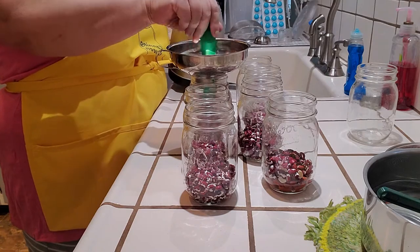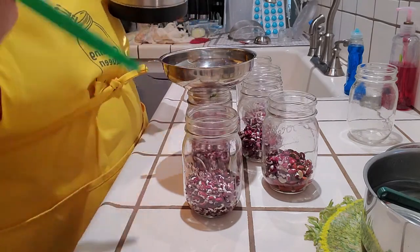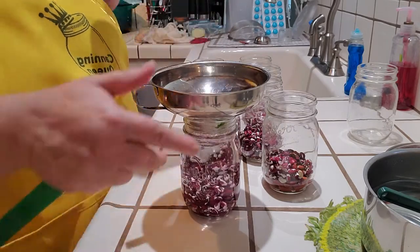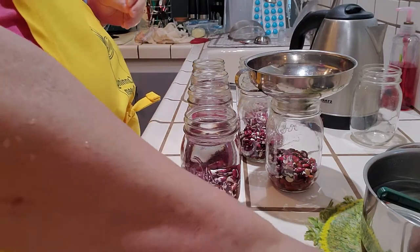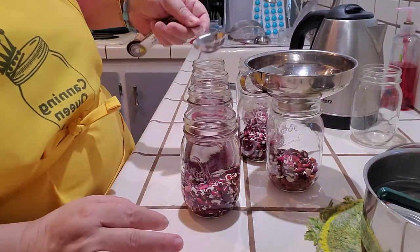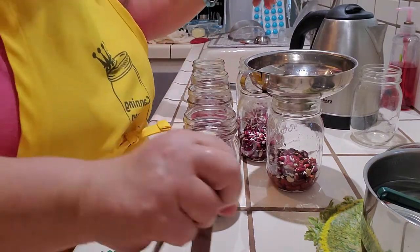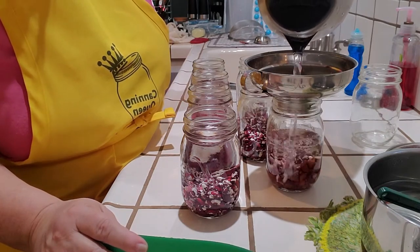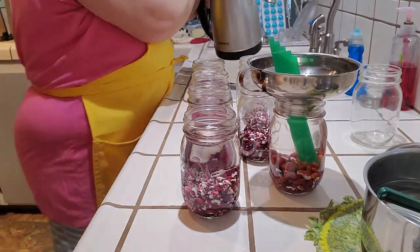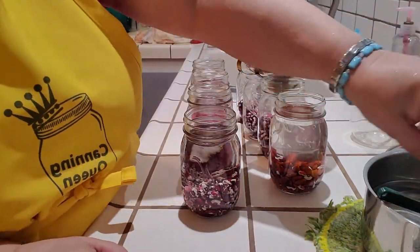I was told you use these just like pinto beans but they taste better - we'll see I guess. I love canning. When I was raising my daughter I just didn't have time - I did some canning but not like I do now. I used to make my own broth but then I would just freeze it - that was easier at the time. I need more water, let me get more in here.